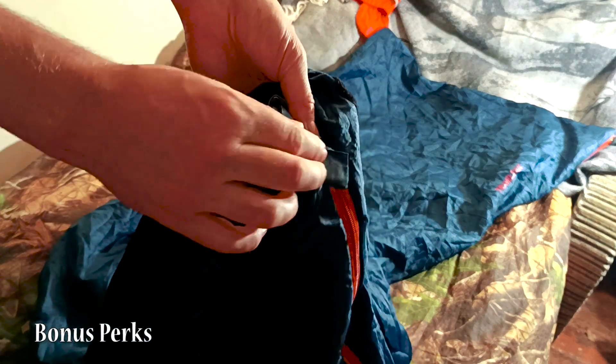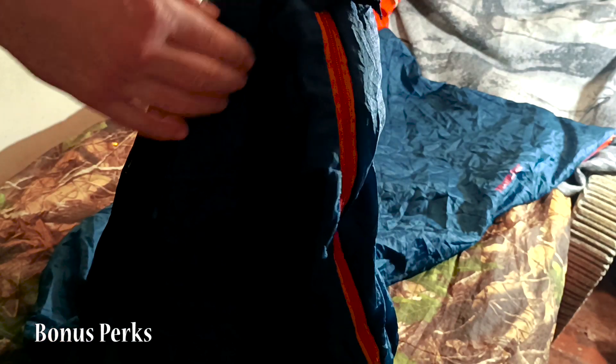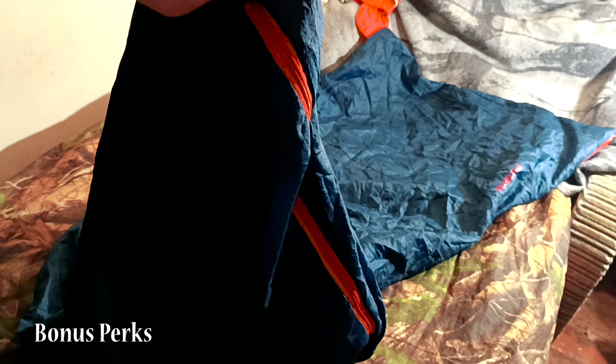Fast drying? Check. The Traveler dries in a flash, perfect for those damp mornings when condensation sets in. Soft and skin-friendly fabric? Check. Snuggle in for the night without feeling like you're sleeping on sandpaper.